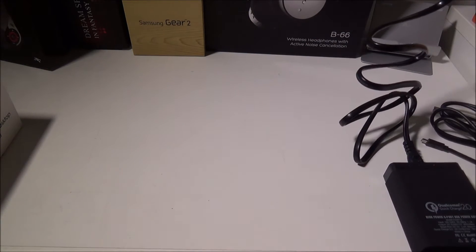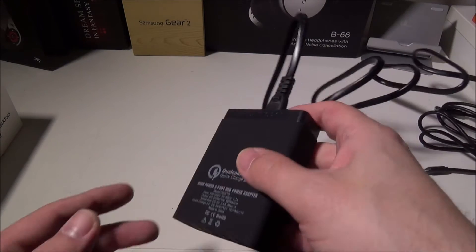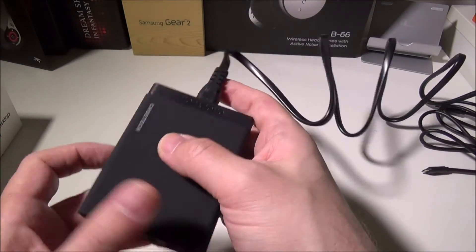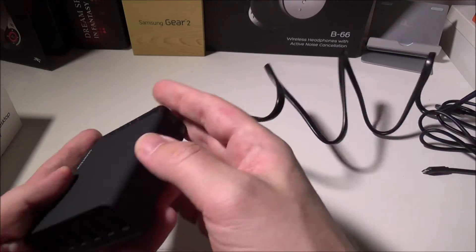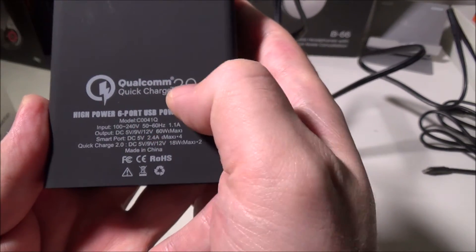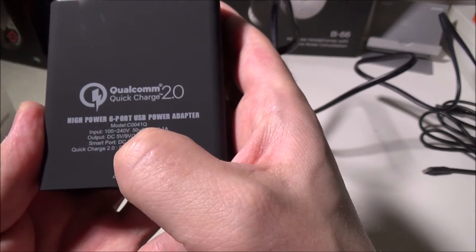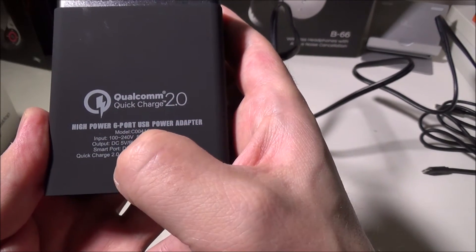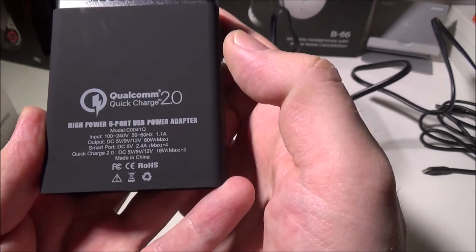We're going to plug this in and show that we do get fast charging on our Note 4. There are no LEDs on this, so you won't have to worry about glare if you have it plugged in at night — it's pretty much just plug and go. On the back, you can see the Qualcomm Quick Charge 2.0 logo, along with the model number, input, output, SmartPort outputs, and Quick Charge 2.0 outputs.